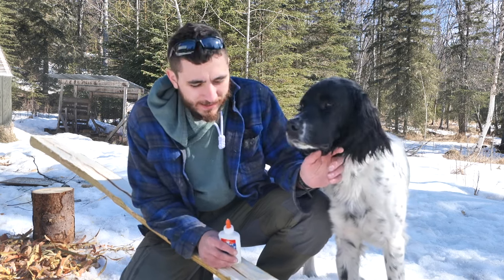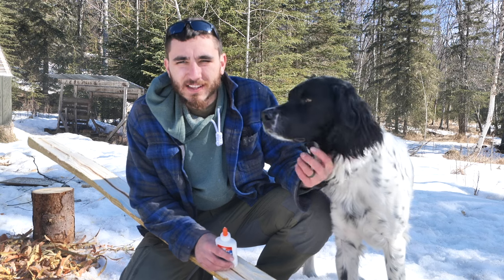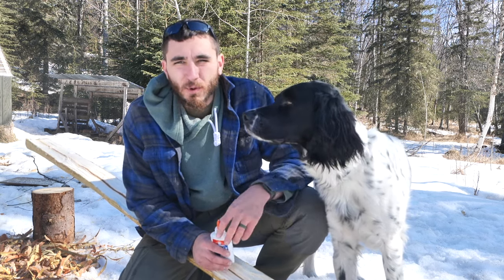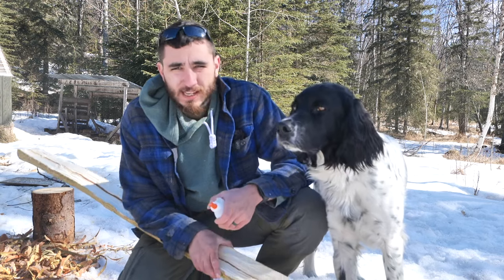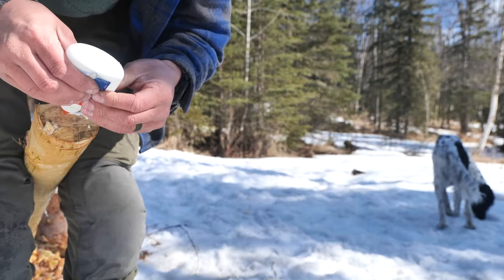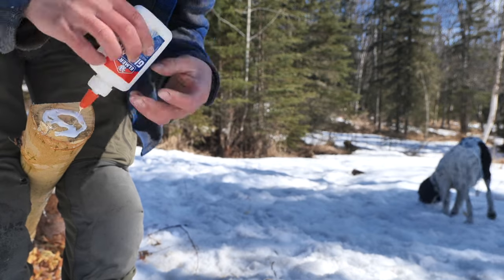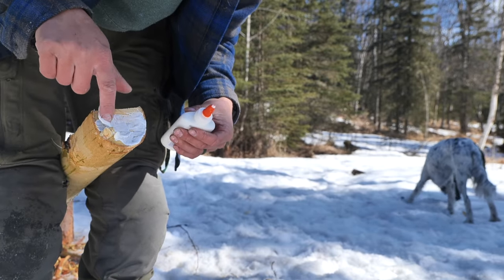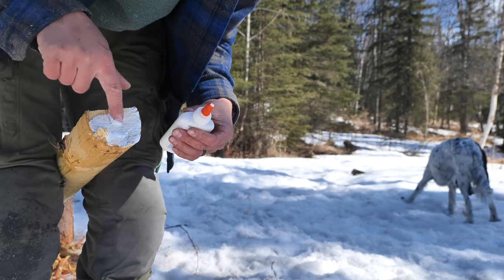Birch is a great steam bending wood, so I could make snowshoes out of it, a dog sled, canoe ribs — who knows what I'll make out of this log, but it's important to protect it. So since I'm going to set it aside for a while, I'm going to take Elmer's glue, just regular classroom glue, and put it all over the ends of this log. That'll prevent the ends from splitting as the wood dries.